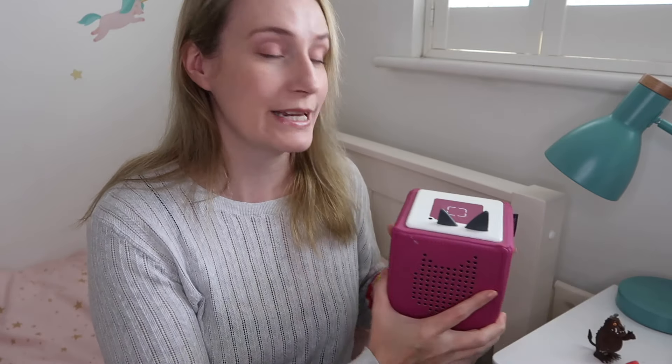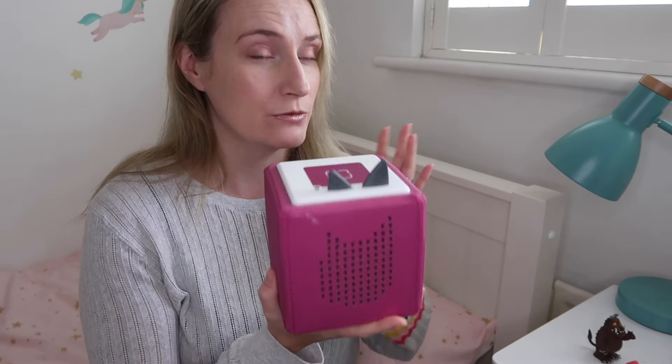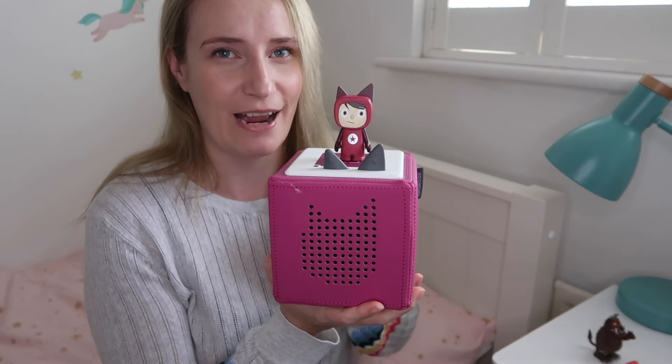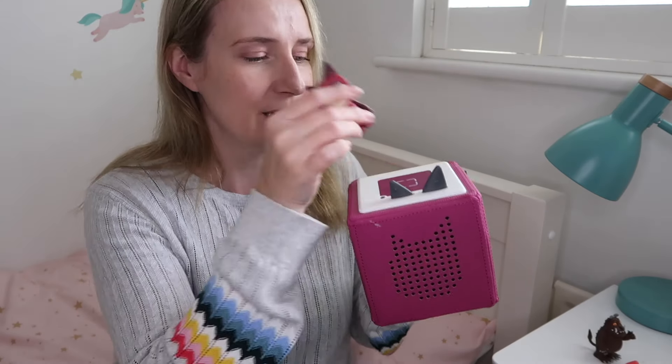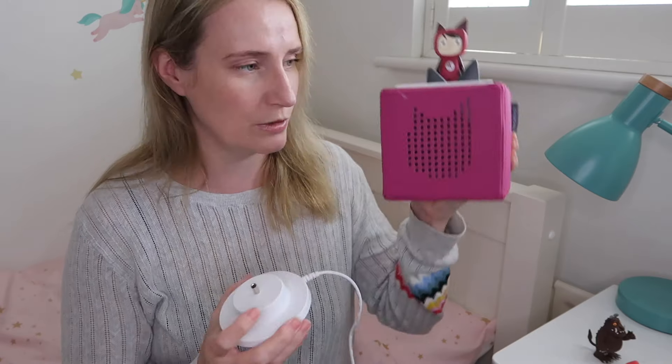I'm going to talk through in a bit more detail how the Toniebox actually works. It is super simple. In your box when you buy your Toniebox you will get this speaker, a starter character — a starter Tonie, also called a creative Tonie, which I'll talk about more in a second — and also a plug.